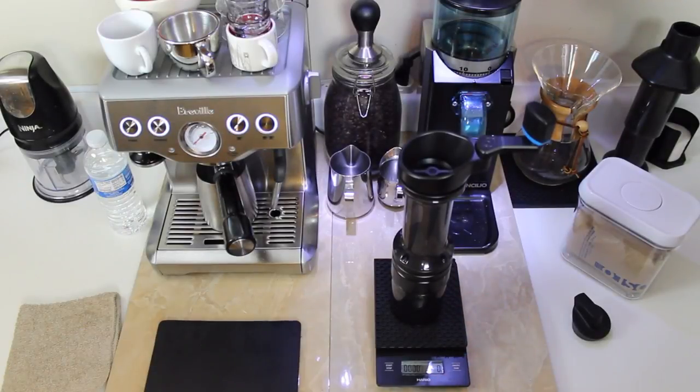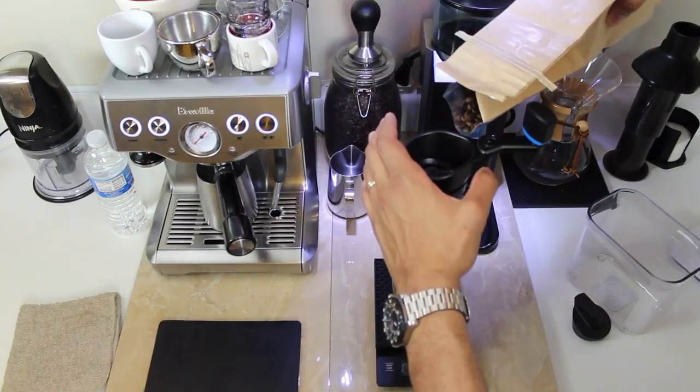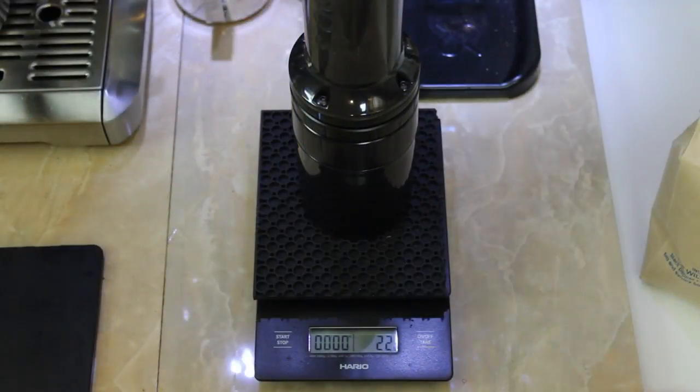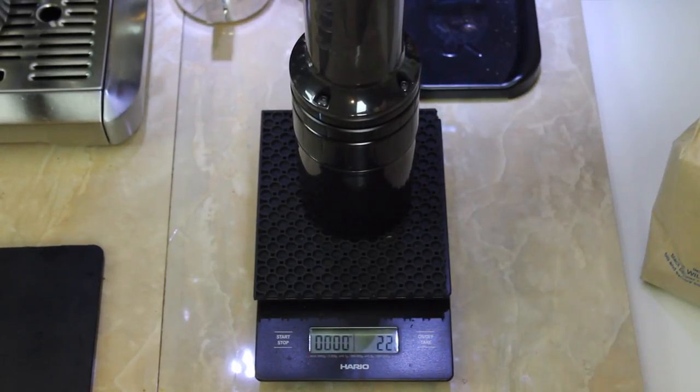Let's get this thing to work. I'm going to put 18 grams of espresso in my portafilter, so I'm going to put about 20 to 22 grams of beans inside. Pour this a little bit more gently. So as you can see, I now have 22 grams of coffee into the chamber here of the Lido 3, and I'm ready to get at it.